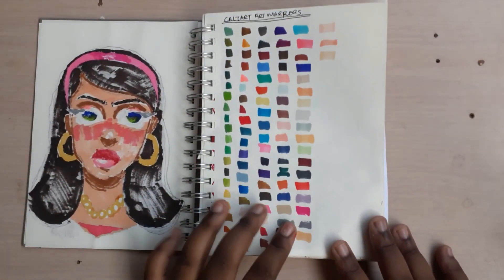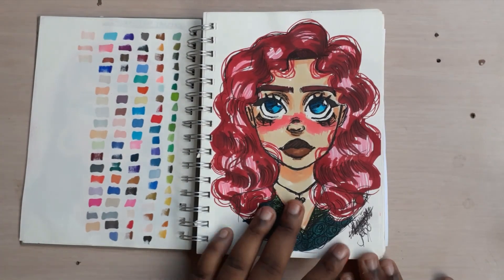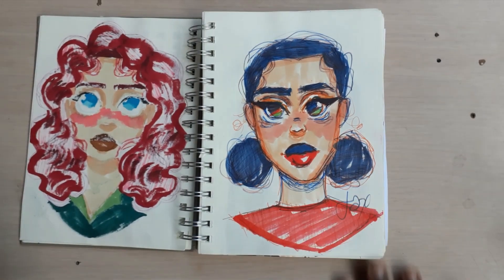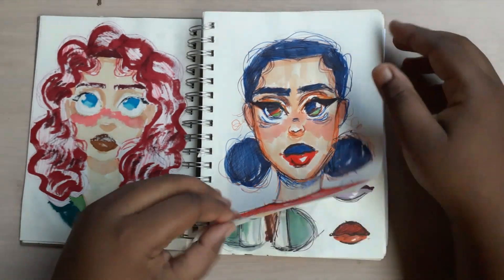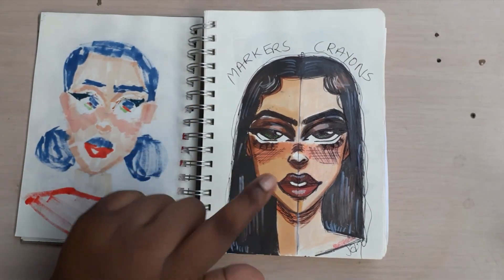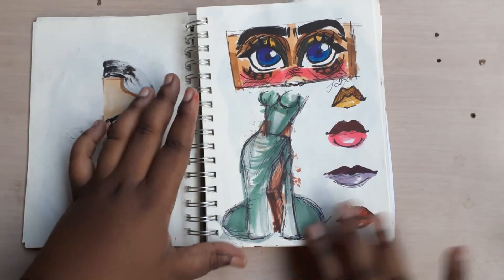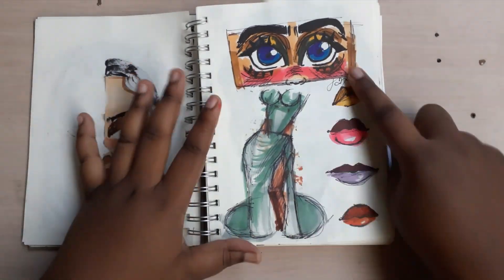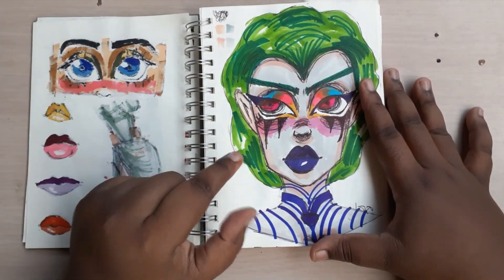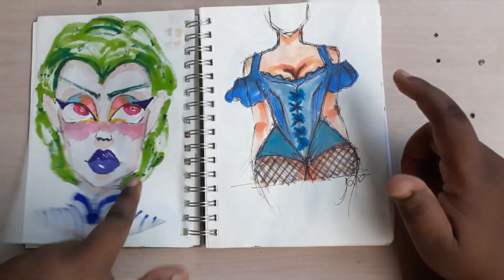Moving on to the second girl — this is where I was getting more experimental with hair. She's just a sketch I didn't like because it was so quick and I didn't like the way she turned out. I realized I should have separated her face more, as in her eyes. But then I started to experiment with drawing figures and did some lips. This is a sketch for a mermaid — this was when I was like, okay, let's just do a pretty mermaid.